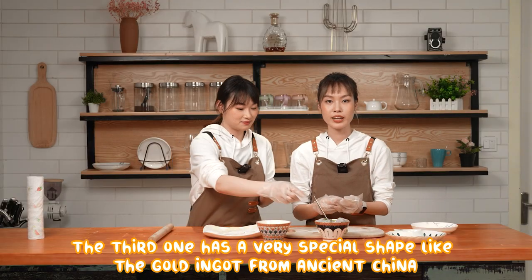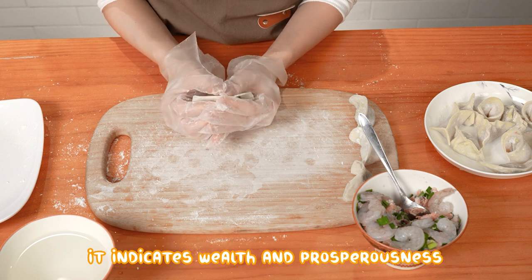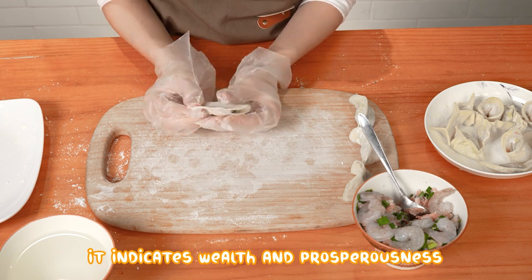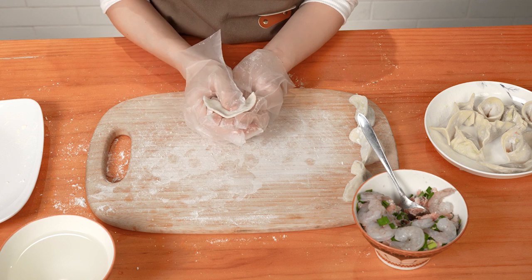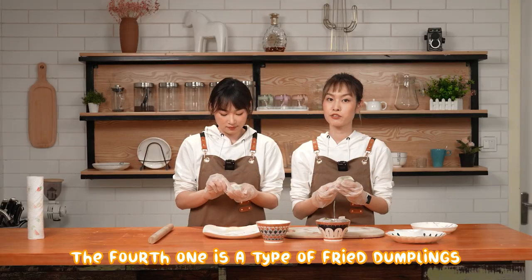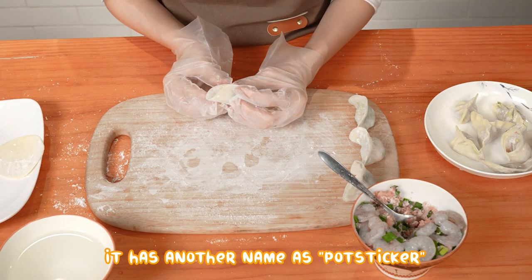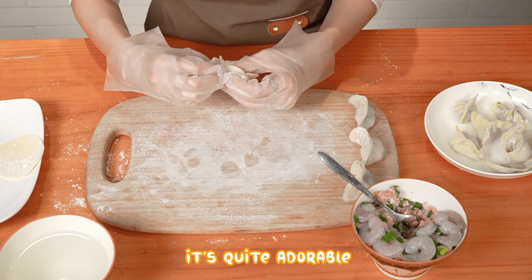The third one has a very special shape like the gold ingot from ancient China — it indicates wealth and prosperousness. The fourth one is the type of fried dumplings. It has another name as potsticker. It's quite adorable.